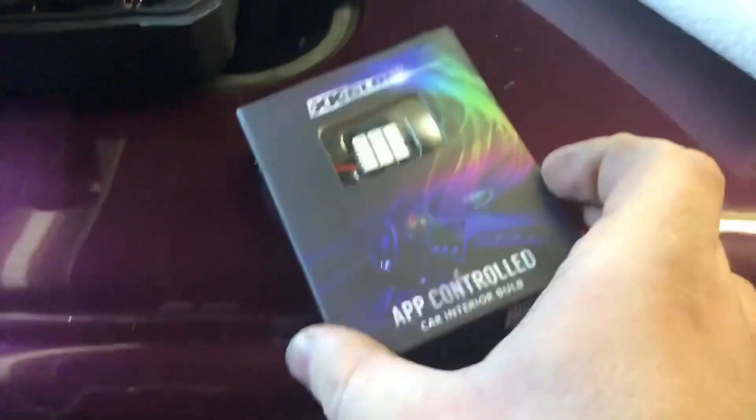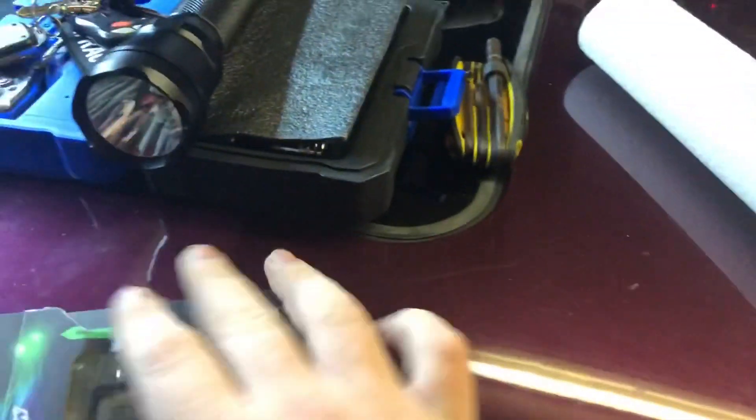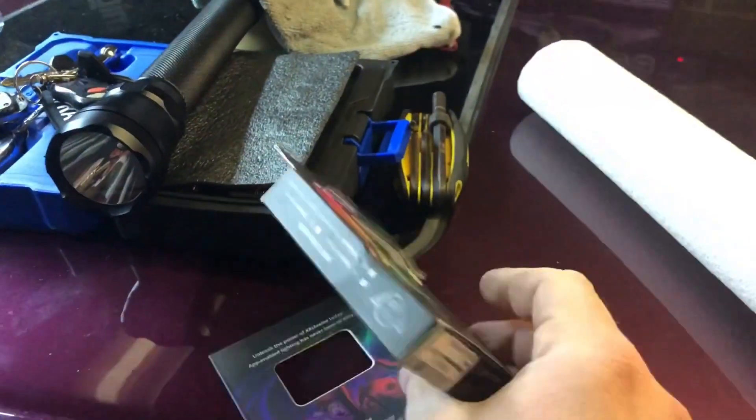Hey everyone, check it out. I just picked up this brand new XK Glow Dome Light Bluetooth multi-color LED replacement. I've used XK Glow stuff before — I got the headlights in the car and picked this up. I wanted to try it out because I got a gift card for Amazon, and these are sold on Amazon now. I think it was like 30 bucks, sometimes on sale for 25.